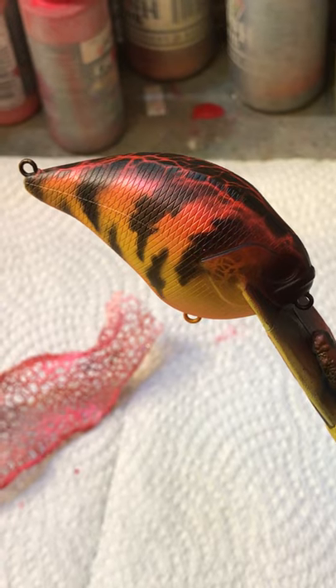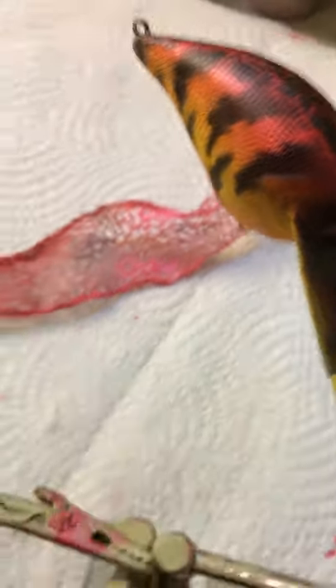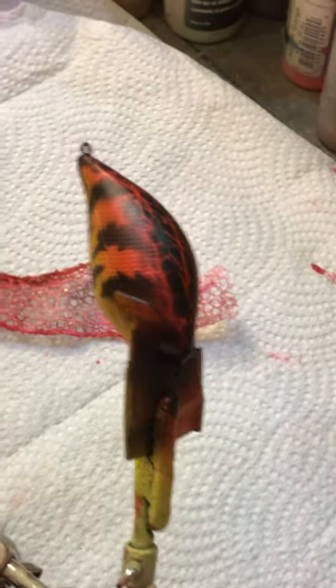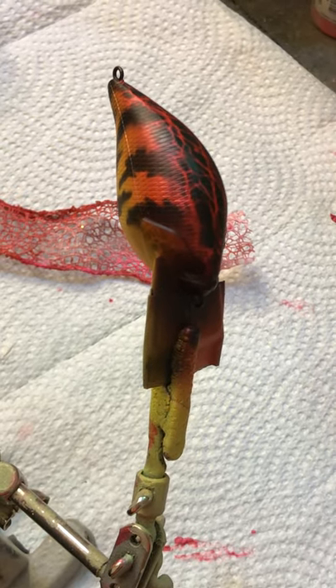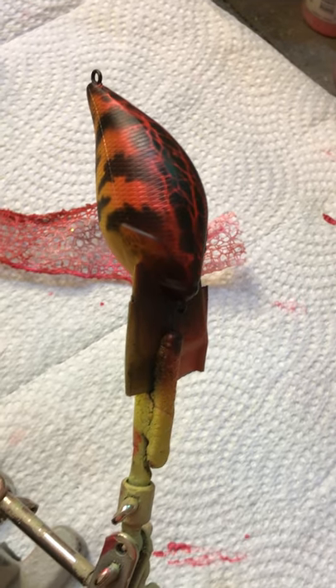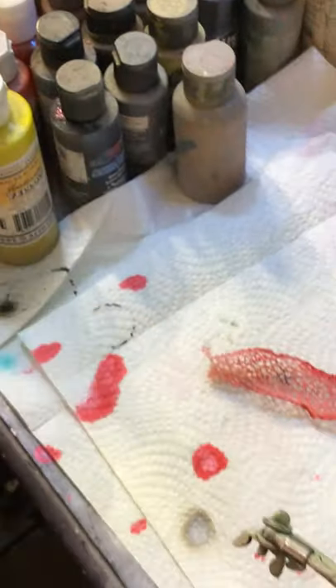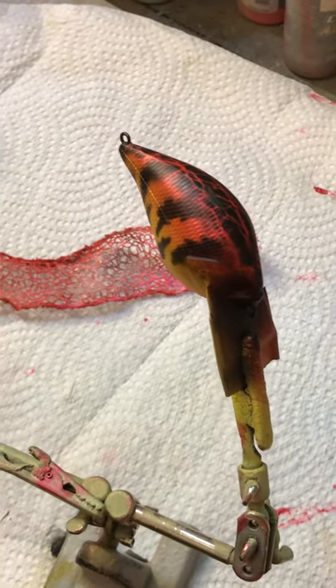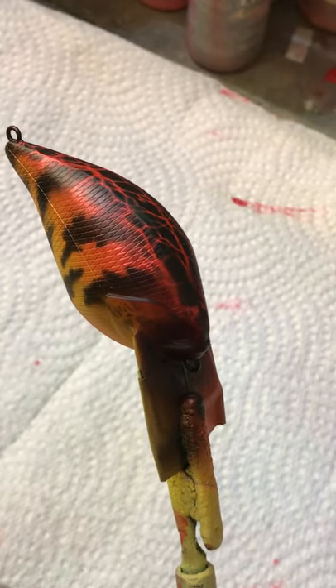There's the perch pattern, guys — I call it the 'red perch.' The only thing left is the eyes, and that really makes it pop when he gets those eyes in there. You can get those from LauraVille.com from Jimmy — he's got eyes, anything you need. He's got really good customer service, and you can order from him and within two days you'll have your stuff. He's real quick at getting your stuff to you.